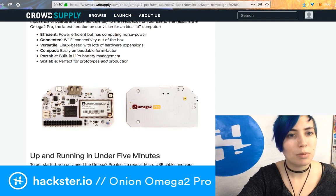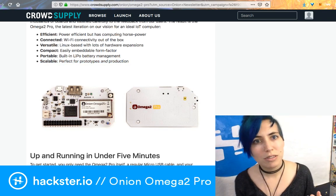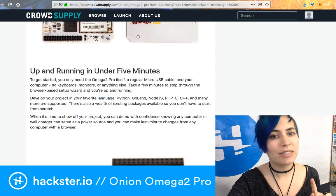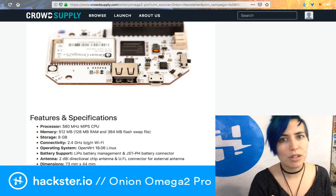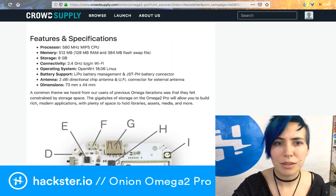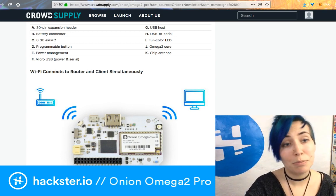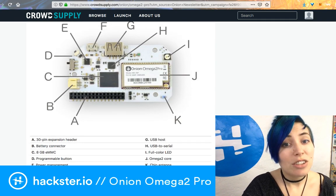As they mention on the campaign, it's designed to be scalable — you can use it for prototypes or in production. It's power-efficient but has computing horsepower and Wi-Fi connectivity out of the box. This version also brings back LiPo battery charging support — the first version had it, the Omega 2 dropped it, and now it's back.